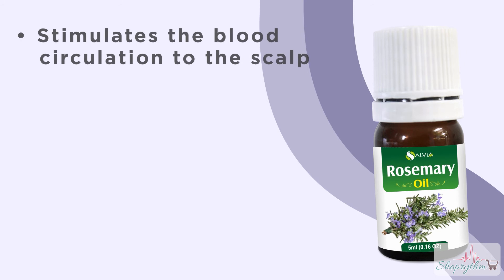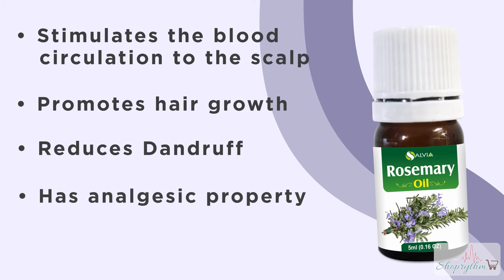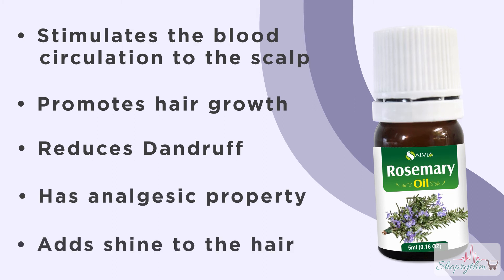Rosemary essential oil helps stimulate the blood circulation to the scalp, promotes hair growth, reduces dandruff, and it also has an analgesic property. It soothes an inflamed scalp and adds shine to the hair.